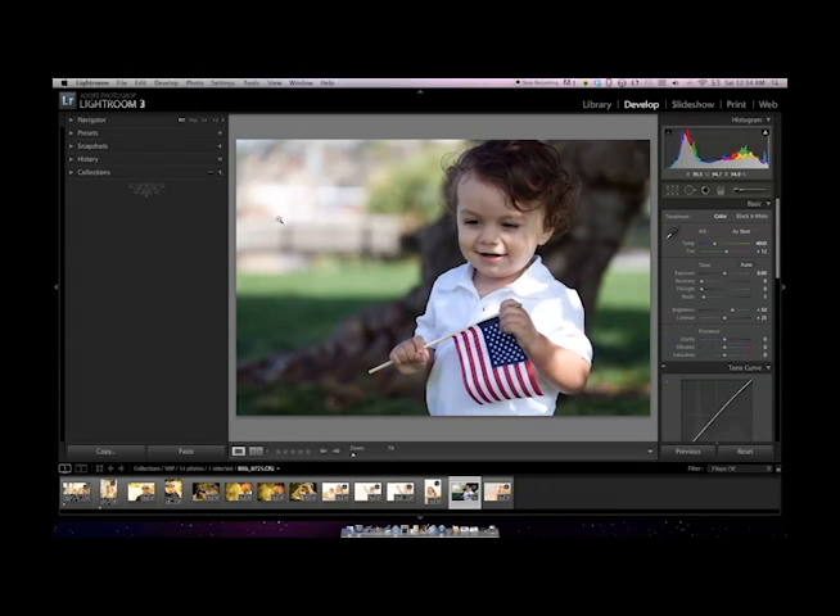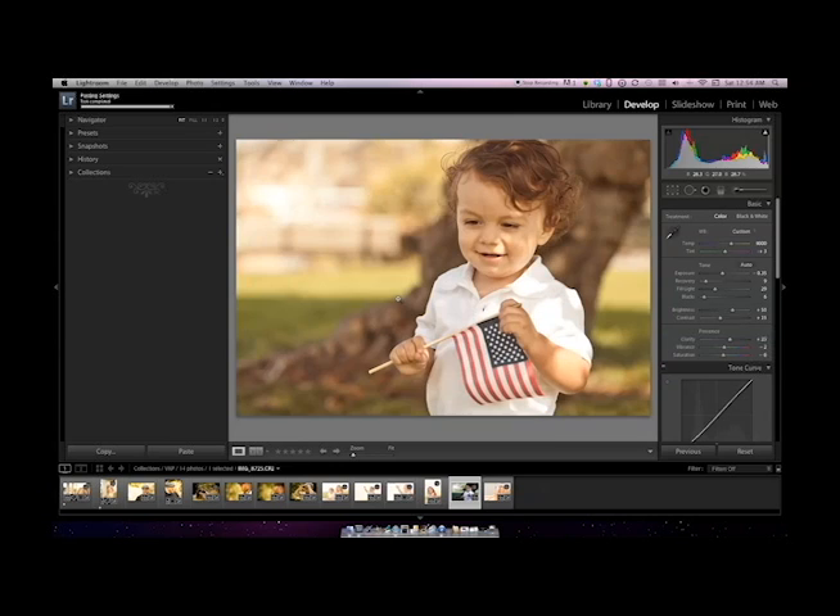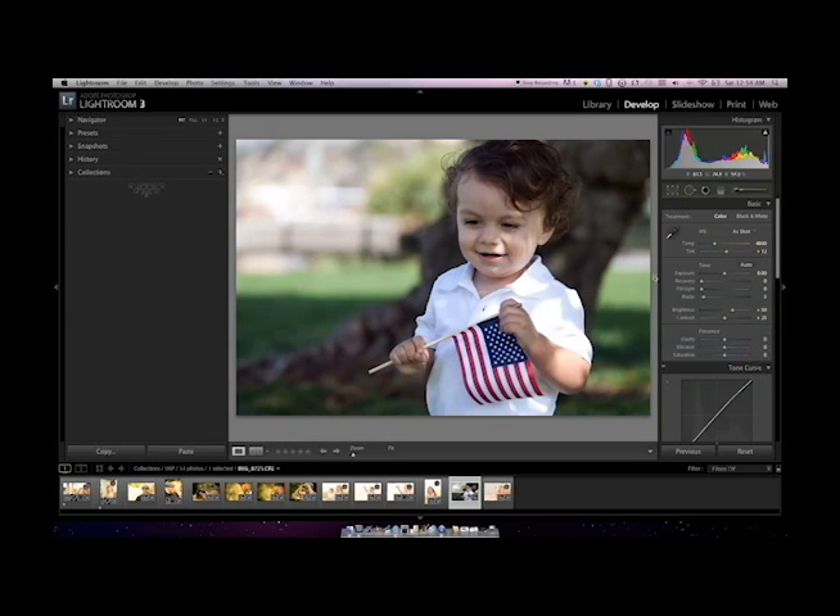I want to show you a quick tutorial in Lightroom 3 to create an image that looks like this and turn it into an image that looks like this. It's a little bit of a vintage style look and I will show you step by step how to get there.